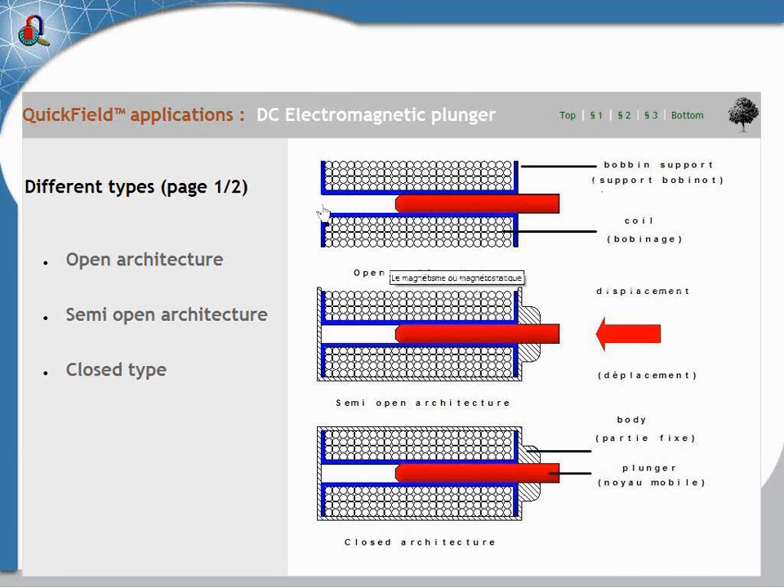We have different types of electromagnetic plunger. The most simple is the open plunger. As you can see, you don't have any magnetic parts that close the magnetic flux here. They are very simple, but unfortunately the force is very low.